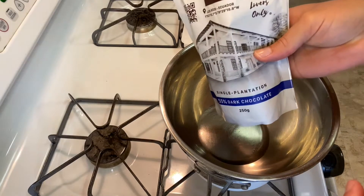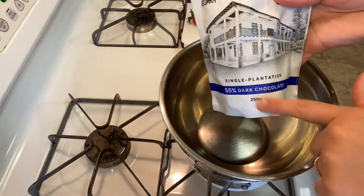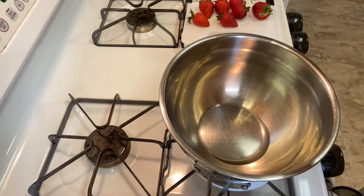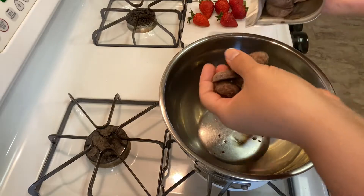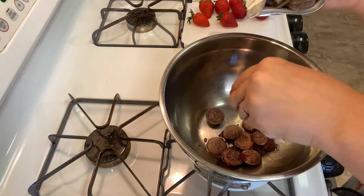Now that our coconut oil is melted — I know because it's clear and looks like there's nothing in here — we're gonna add our chocolate. I have the Hacienda San Jose 55% dark chocolate. These are pretty big chips so we're gonna start with a couple and then go from there.